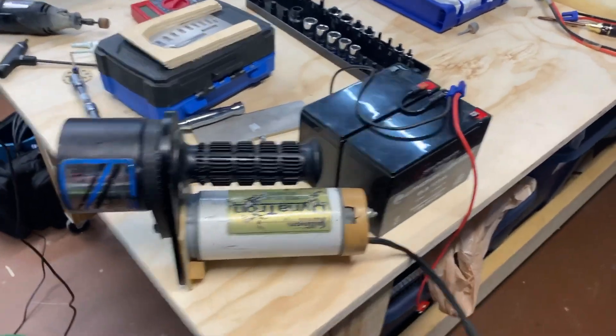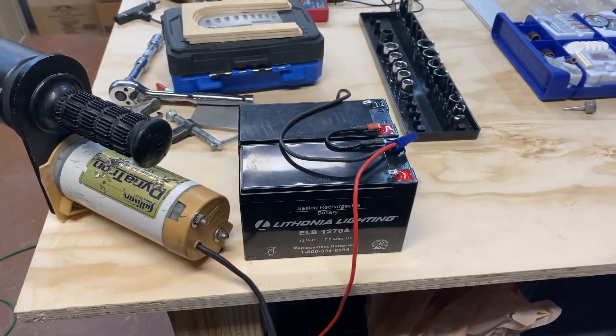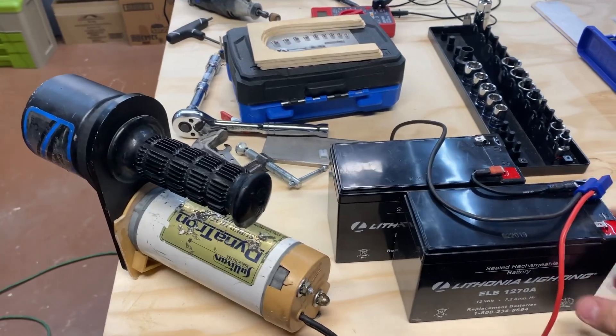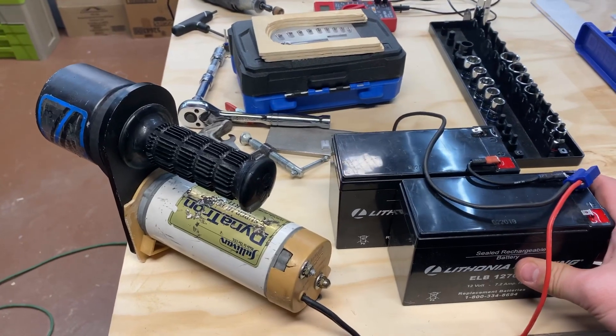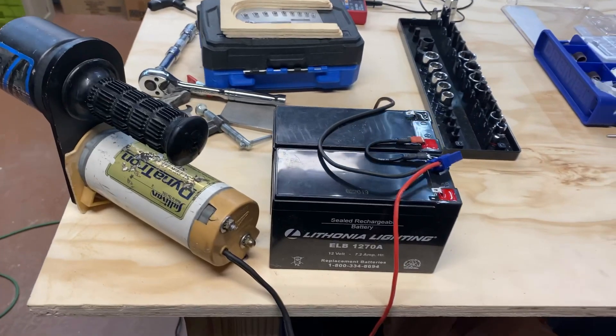So I'm going to try to imitate what a buddy of mine has with these two 12-volt sealed lead acid batteries. I picked these up at Home Depot — I think they're actually meant for emergency lighting or maybe a burglary system, but they were on clearance. I got both of them for eight dollars a piece, which is pretty good.